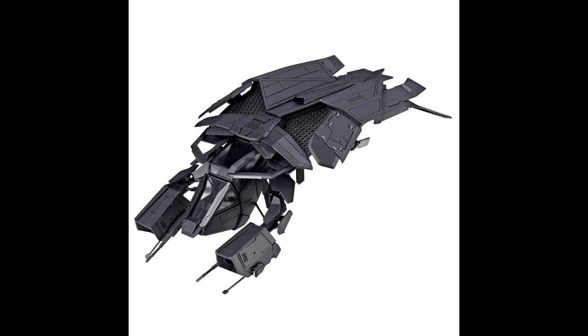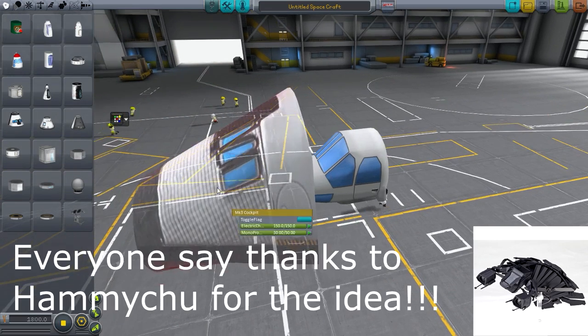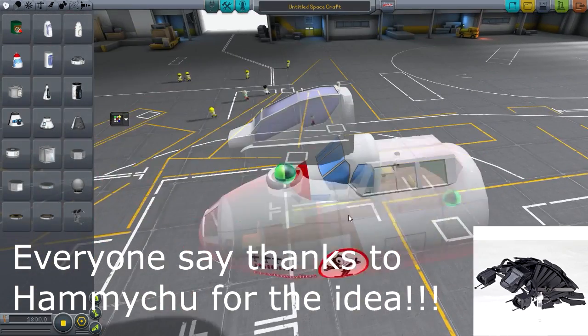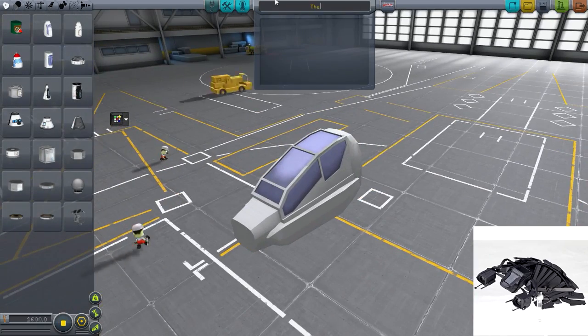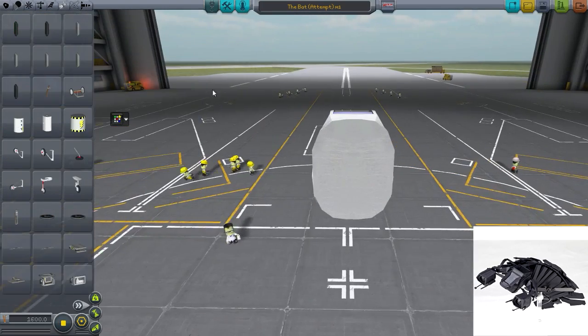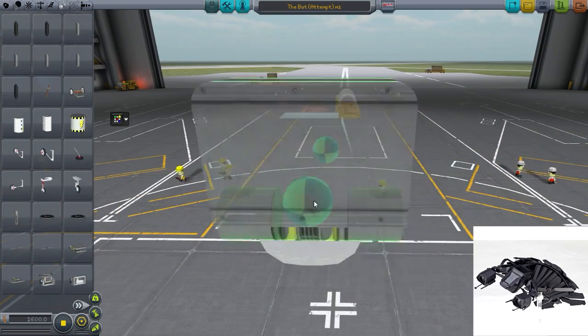Hello everybody! Welcome to the Curlball Space program. So today, as promised to a couple people, we will be making the bat, or at least an attempt to make the bat, because it didn't exactly turn out the way I expected. It does not look like the bat in the end, so you might be a little disappointed. But there are a couple reasons for that - we'll get into what we are doing right now.